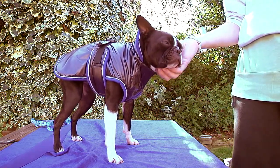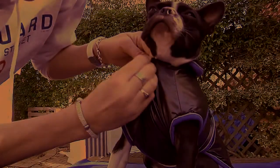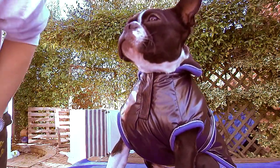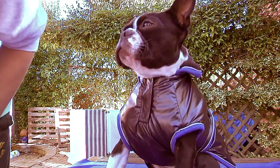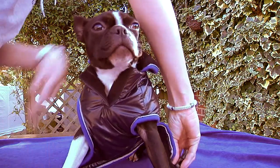The fastening material and piping is reflective so it shows up in the dark when lights are shone on it. Make sure the neck strap is comfortable for the dog — this can be fastened or kept loose. There is also a roll up or down collar for extra protection.